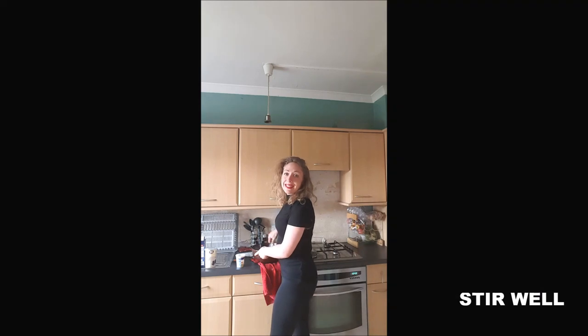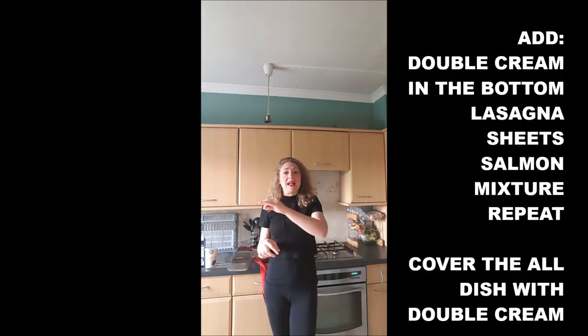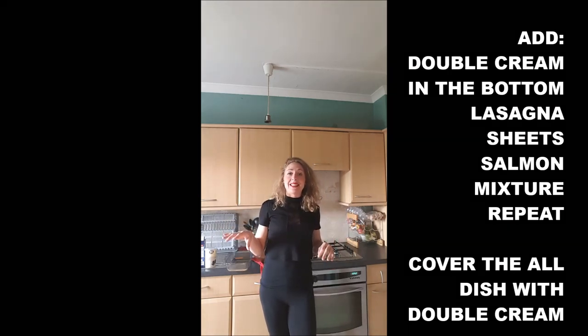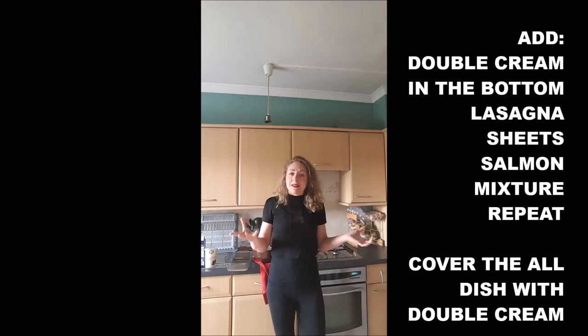Mix everything well. Once you're done, preheat the oven to 200 degrees. Now it's time to assemble your lasagna: add a thin layer of double cream in the bottom of your gratin dish, then a layer of lasagna sheets, then a layer of the salmon mixture.